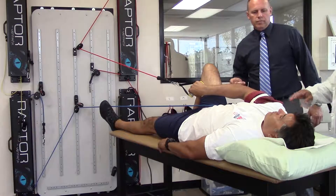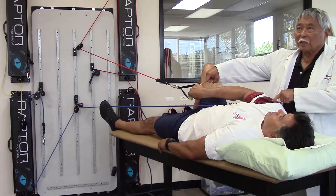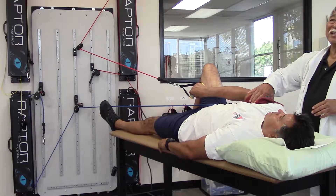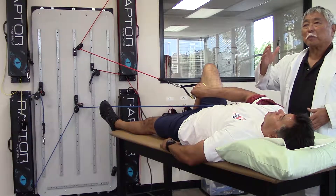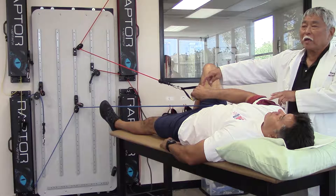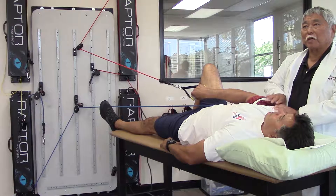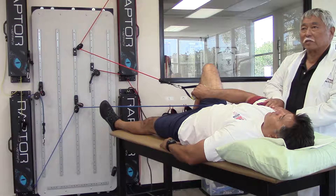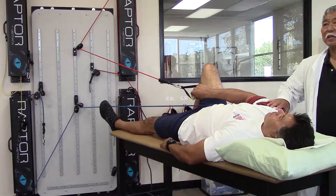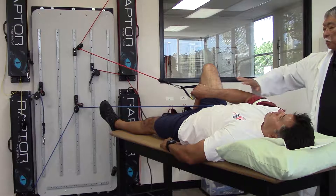The important thing on doing upper extremity exercise is that we have two points of resistance. This is what's really different from other types of exercise, where most are just a distal resistance — this is a proximal and distal resistance. This causes proximal joint stabilization by causing co-contractions at the proximal joint, and then by using Sheridan's irradiation theory, it brings in all of the other components and muscles in pattern.